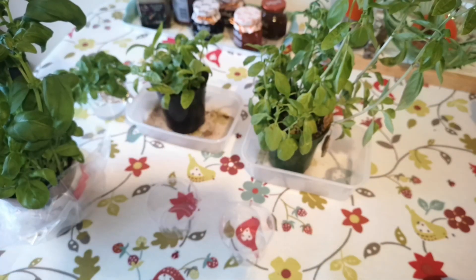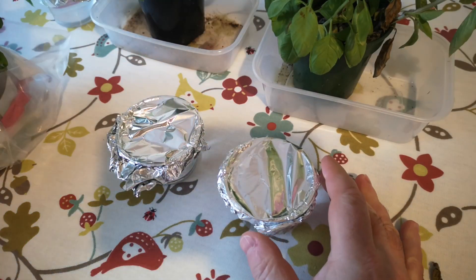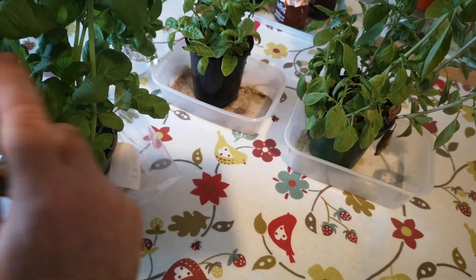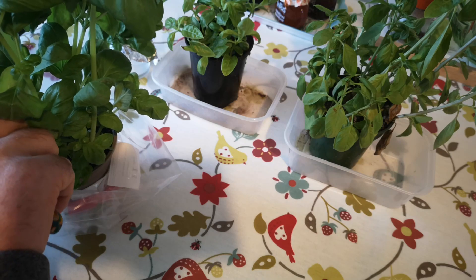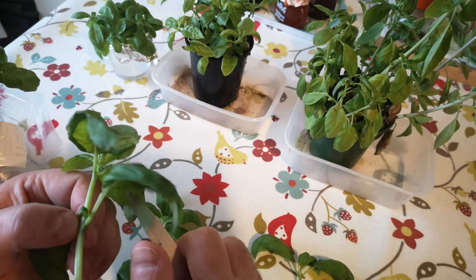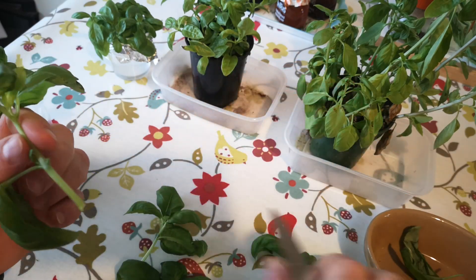I've got two little pots and I'll fill both with water and put aluminium foil over the top of both. The foil helps prevent evaporation but also provides some support for the cuttings. I'm going to try and select pairs of cuttings that are equally matched so I've got reasonably well-matched control and experiment. I'll lose some side shoots from this plant and keep those for use in the kitchen — nothing going to waste.